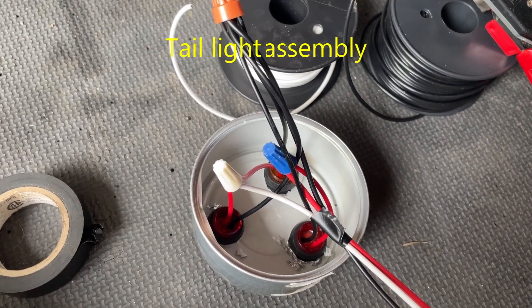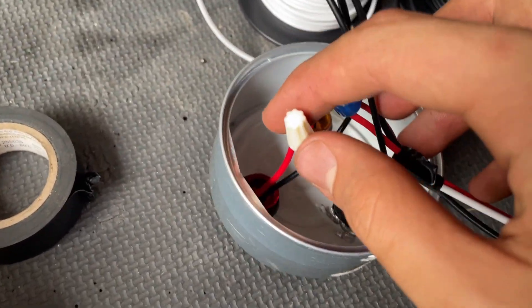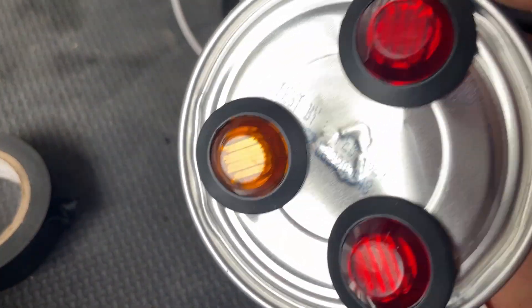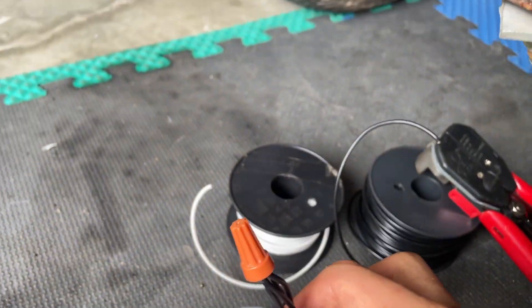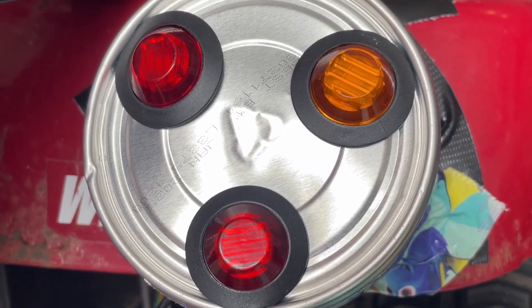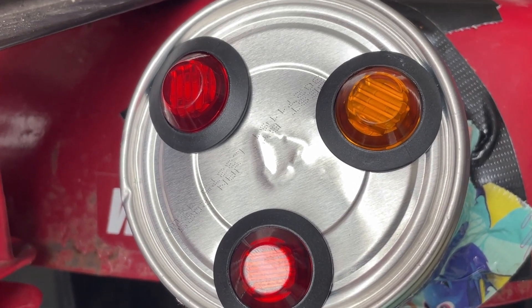This is inside the left tail light. You have the turn signal slash brake, which are just connected, and they have an amber and red. This is the tail light, and this is the ground. In here, it has the ground and the tail light that go in and out to the other light.